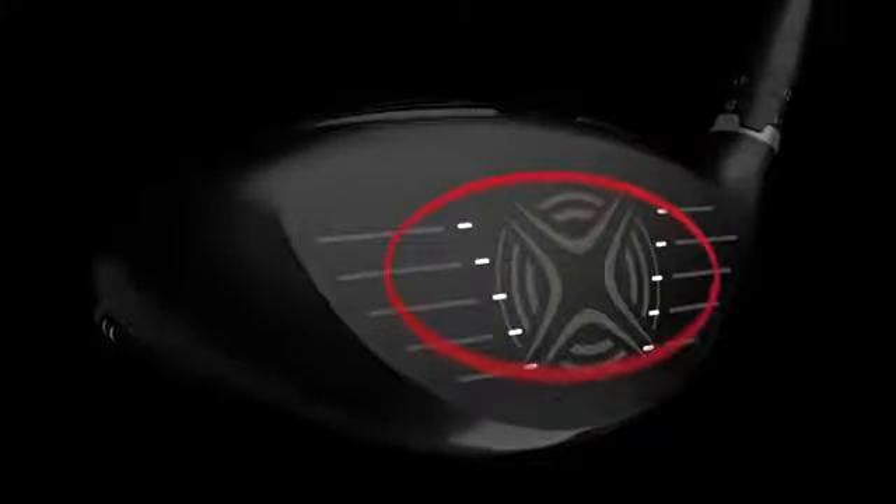Big Bertha Fusion gets added mishit forgiveness from our renowned R-Moto clubface technology, which expands the area of the face that delivers fast ball speed.